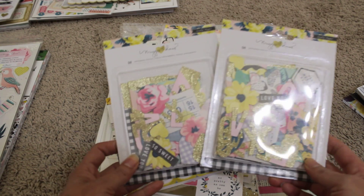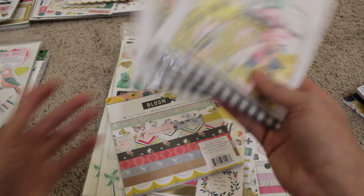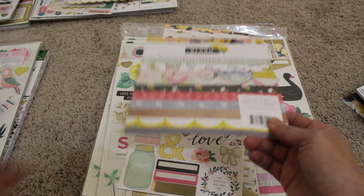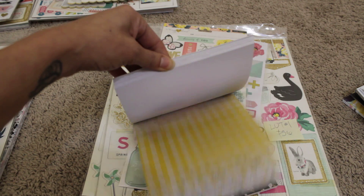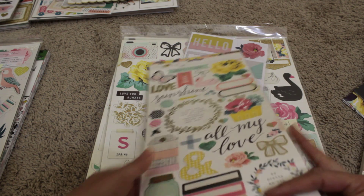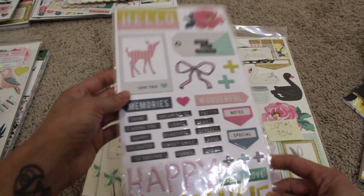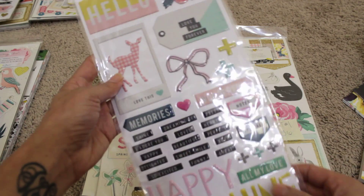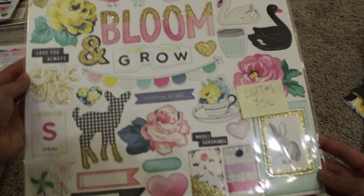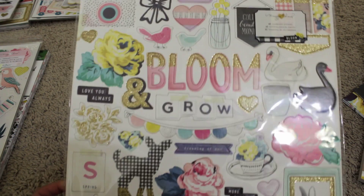There are two ephemera packs — really pretty, with glitter accents and nice floral pieces. I'm also including the 6x6 paper pad, and I don't believe I've cut into this one at all. Most of these things — 99% of them — will be brand new; I haven't even opened them. I also have a sticker sheet and the epoxy stickers. I have two chipboard pieces and all the pieces are in there — I haven't used any of them. Beautiful collection.